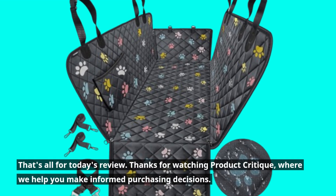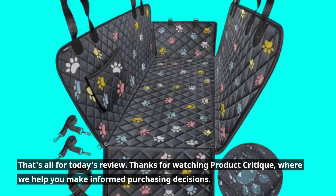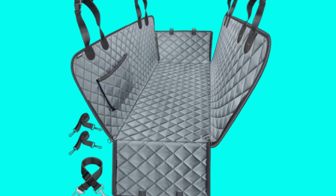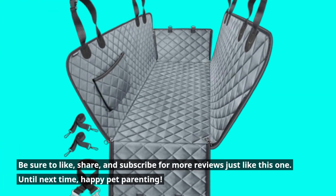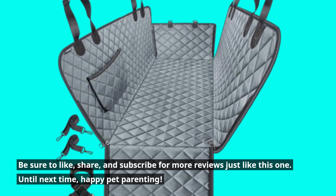That's all for today's review. Thanks for watching Product Critique, where we help you make informed purchasing decisions. Be sure to like, share, and subscribe for more reviews just like this one. Until next time, Happy Pet Parenting!